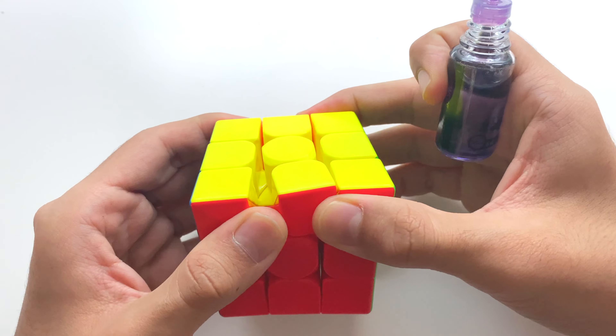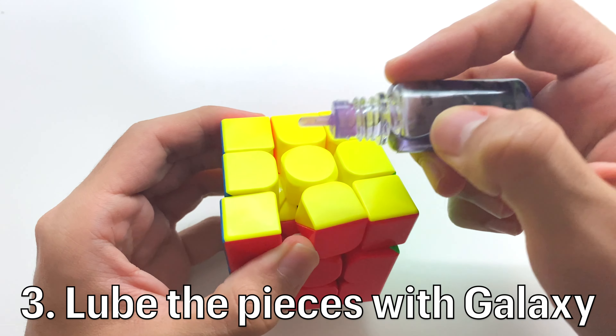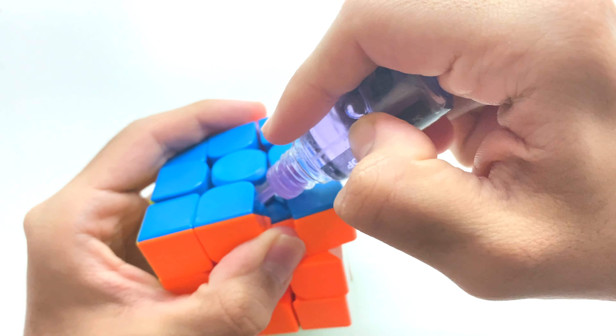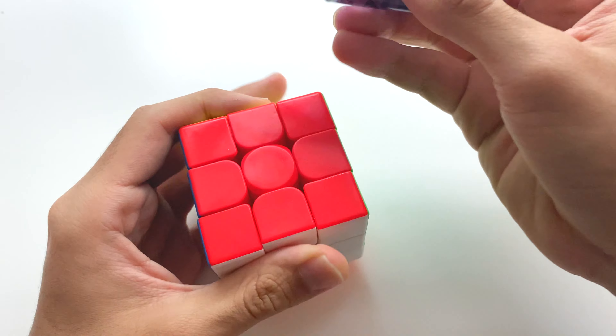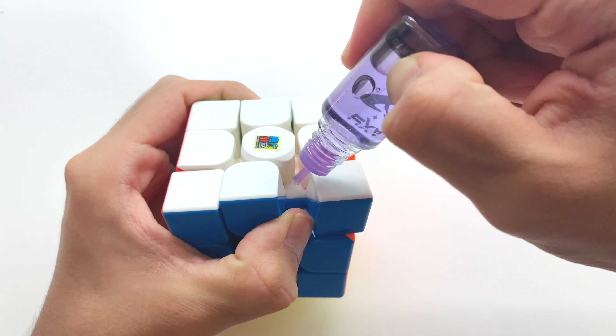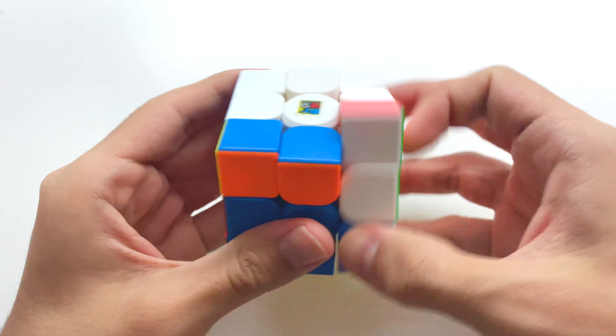I had the genius idea of doing a JPerm setup on this cube, and the other day I put out a community post asking whether I should do the JPerm RS3M setup or the JPerm WRM setup on this cube. As you guys can see, the WRM setup won by a fair margin, so in today's video we're going to be trying the JPerm WRM MagLev setup on the world's cheapest magnetic 3x3 speed cube.